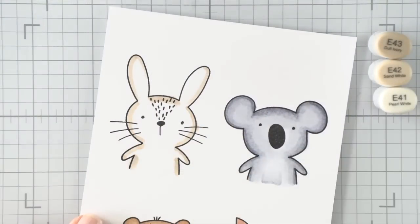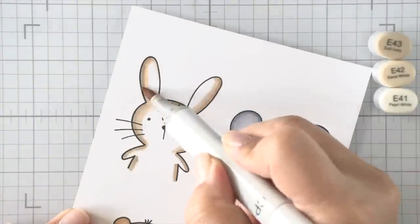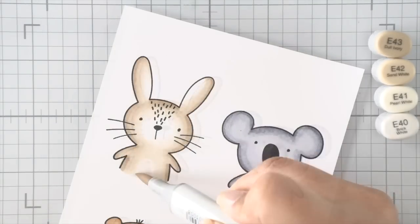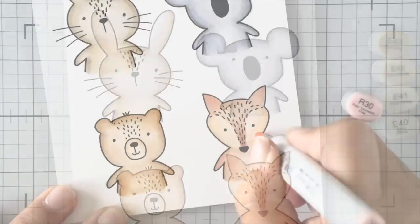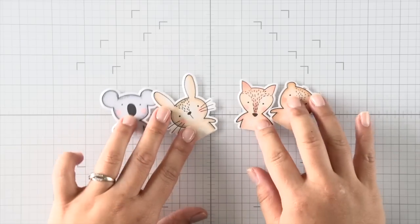I use the medium color to blend out the dark, and then the lightest color to shade the rest. You don't even have to draw in bellies like I did — I just thought it gave a little bit more interest. Doing the same thing with the bunnies using some E40s, and then to finish I'll add some cheeks with R30 — just some little dabs of pink on their cheeks.